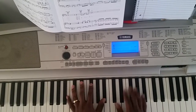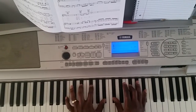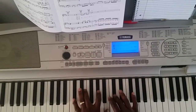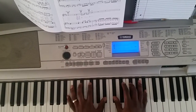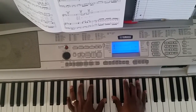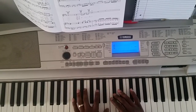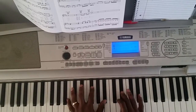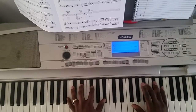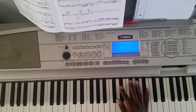So that pretty much gets you started. That part right there, you're going to have to get that.